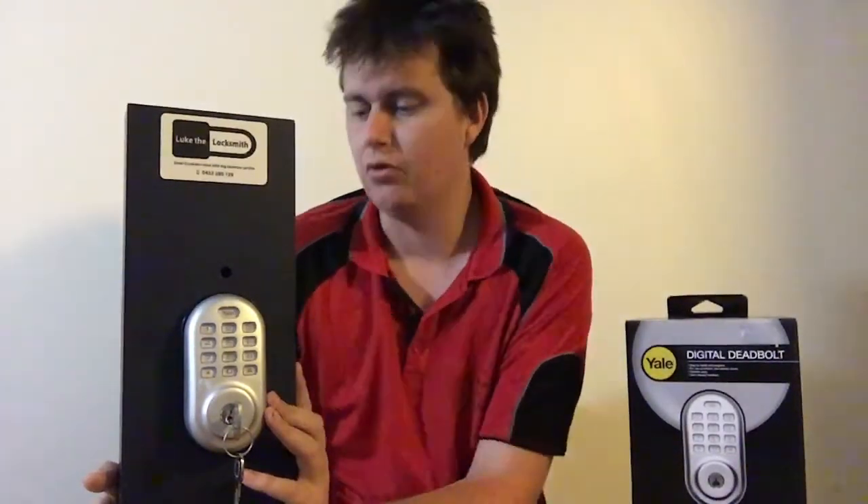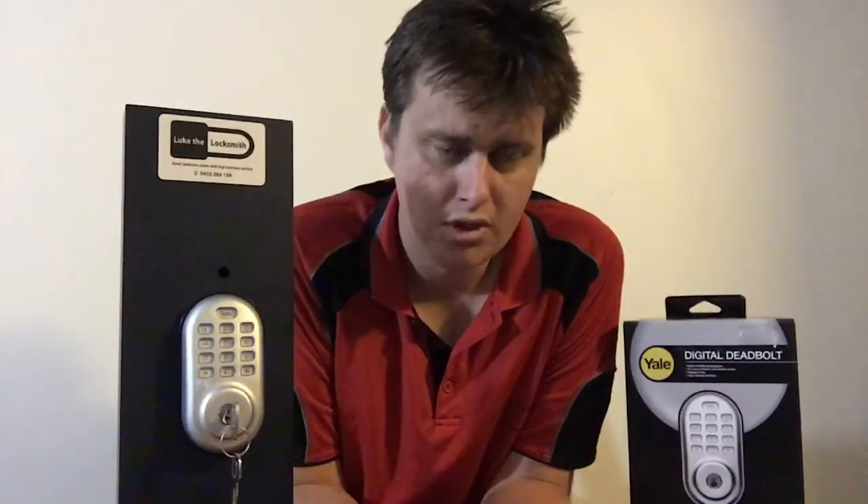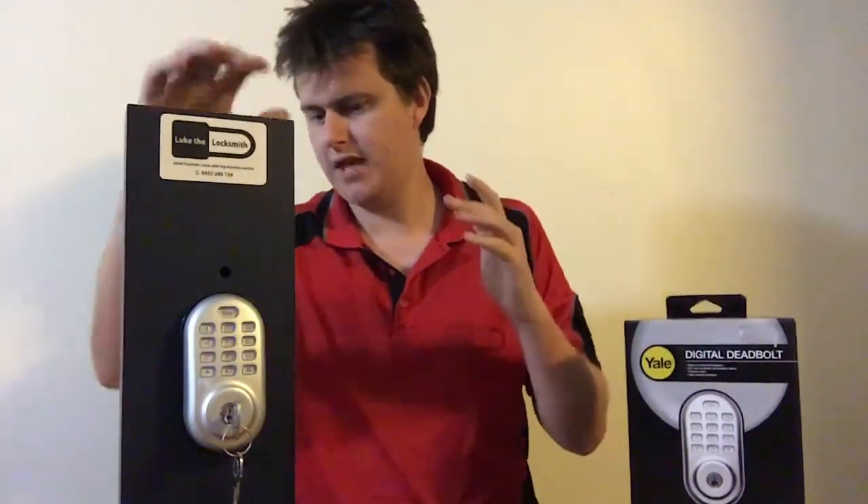Another good feature: it has 10 user codes that you can program into it, meaning you can have 10 different people using 10 different codes. You can deactivate a code at any time — like for a gardener or house cleaner. If you want them to come in on Monday, you set them up a new code Monday morning, and when you come home later that day you just delete that code and that person no longer has access to your home.